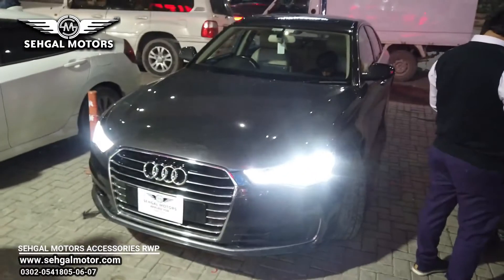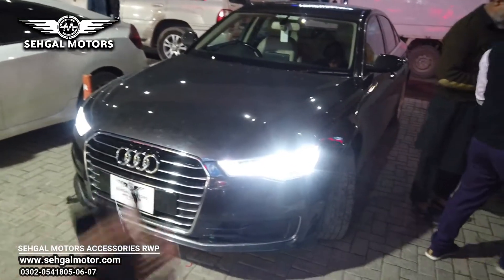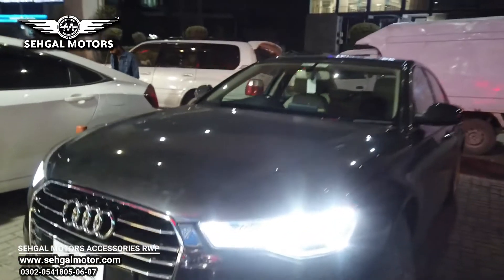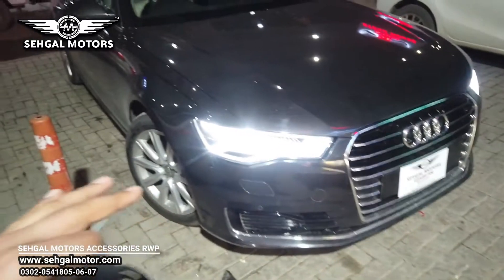Guys, this car you are watching is the Audi A6 — this is the same old car you have seen before. It has now been installed with complete matrix lights, and after installing the lights, the look of the car is completely changed, as you can see.